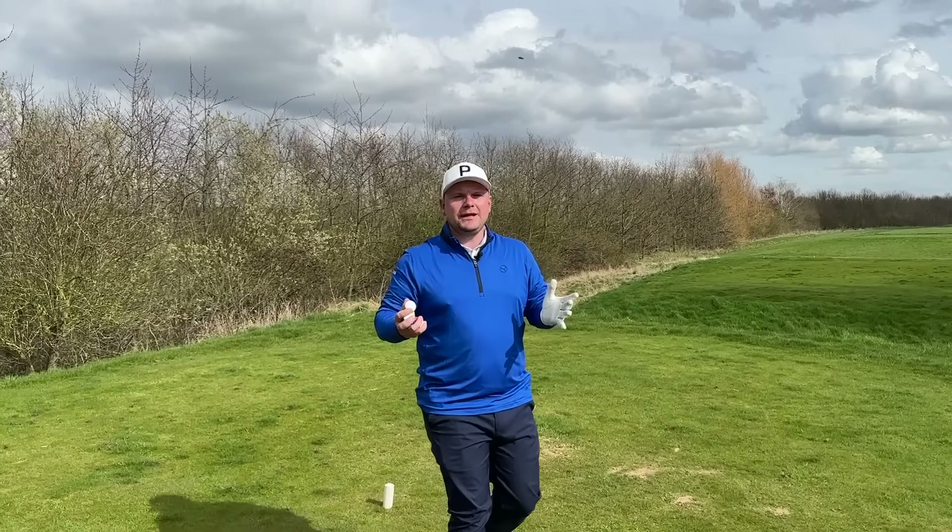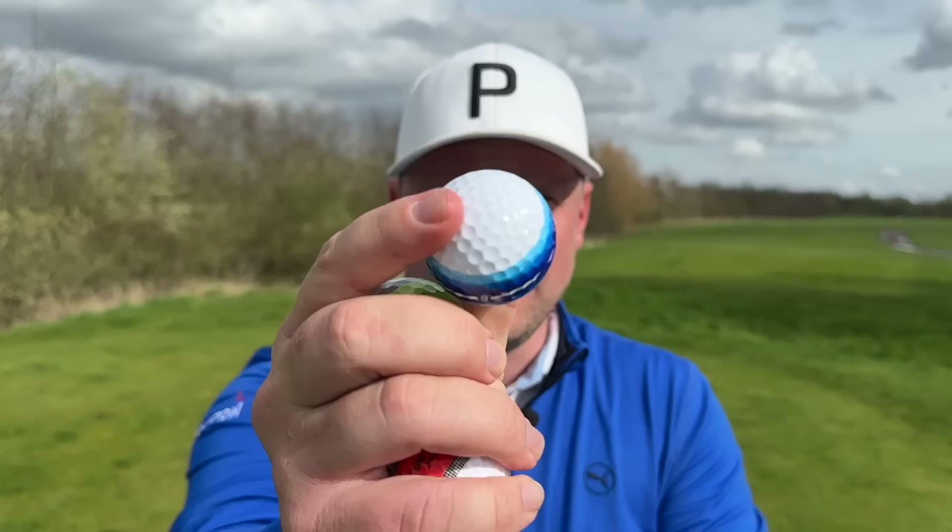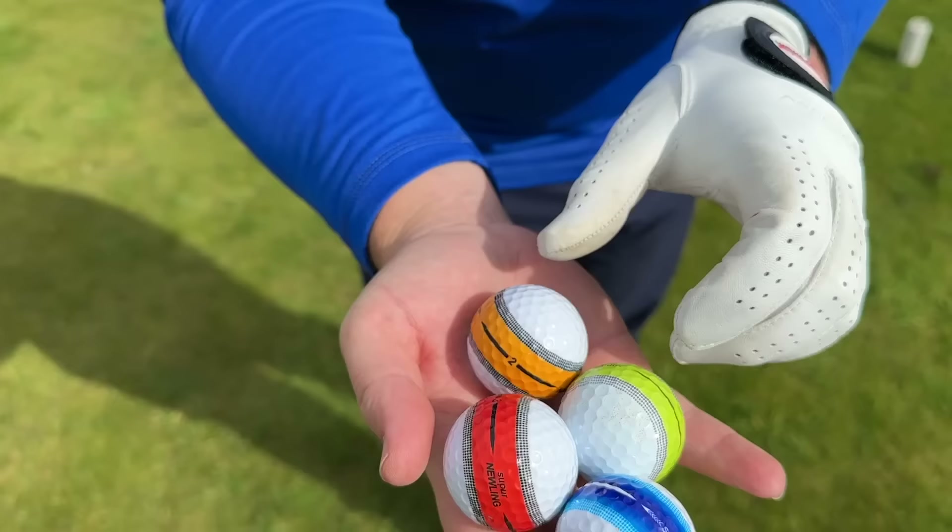This could be a lesson for all of us — be very cautious as to where you buy your golf balls. Hi everyone, it's James Robinson. Welcome back to this channel. Today we're talking about some golf balls which, I'm going to be honest, seem very, very special.